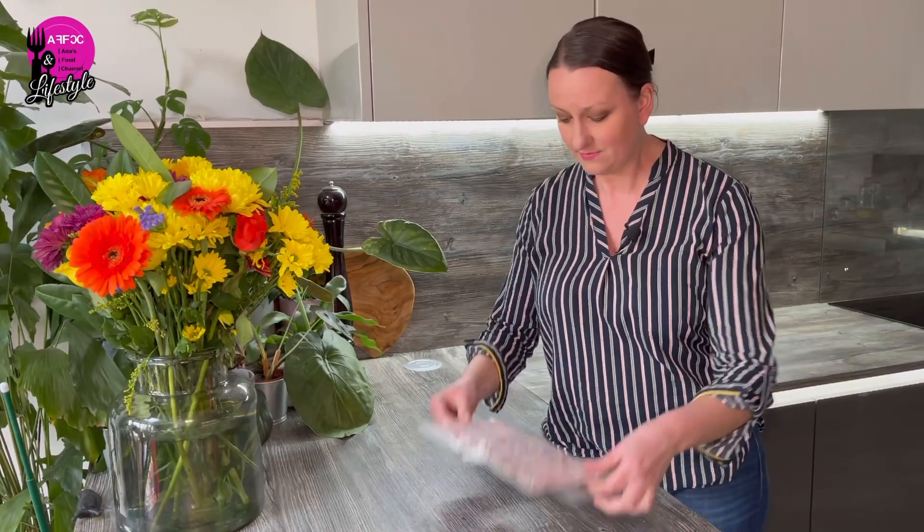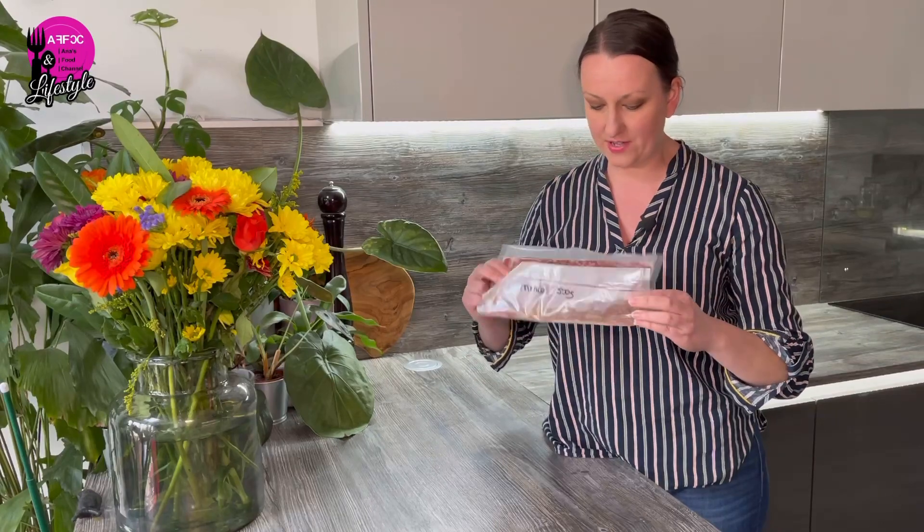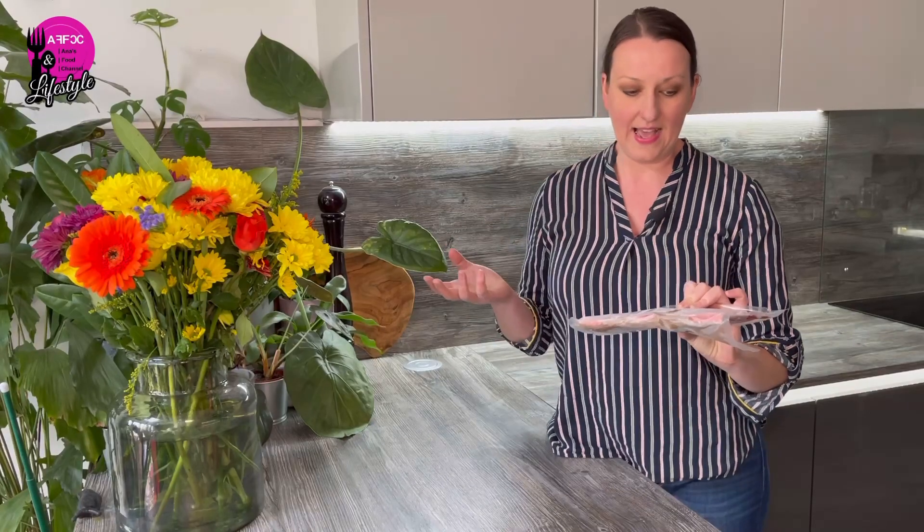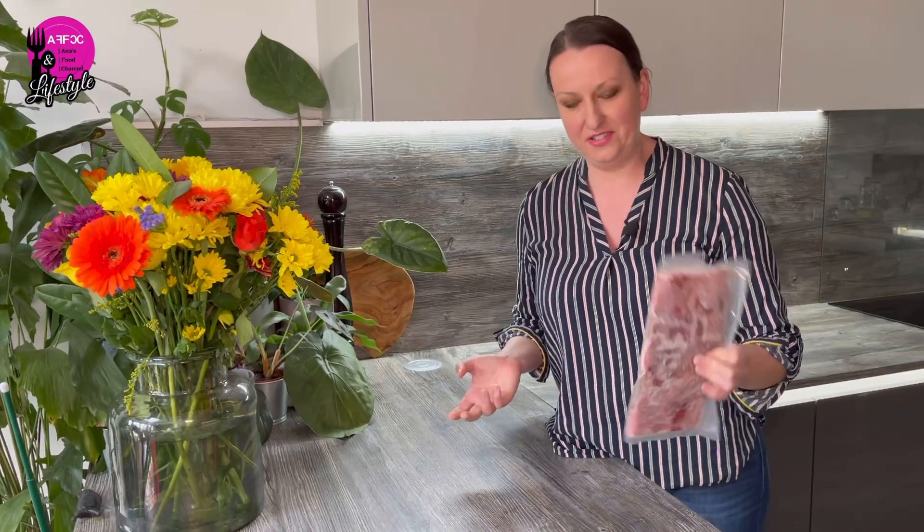I intentionally vacuum pack my mints. This is an example — 500 grams — because it does save space in the freezer. It protects it better because there's no air, it doesn't get so much freezer burn, and it's just a win-win situation.